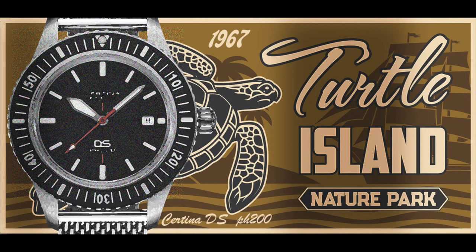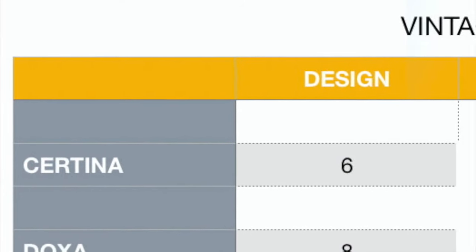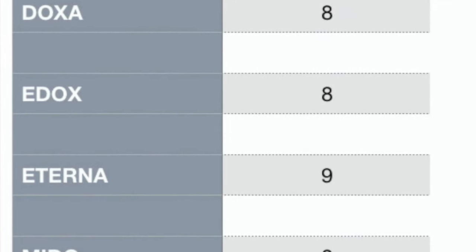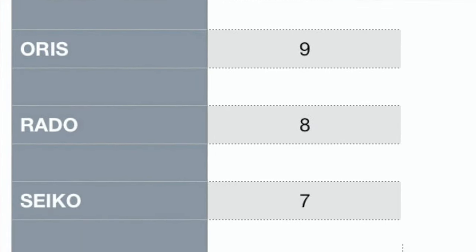Here we have the Certina DS PH200M. So first of all we're going to look at the scores for overall design. These scores are out of 10. The Certina I've given 6 out of 10 for design, the Doxa 8 out of 10, the Edox 8 out of 10, the Eterna 9 out of 10, the Mido 8 out of 10, the Oris 9, the Rado 8, and the Seiko 7.